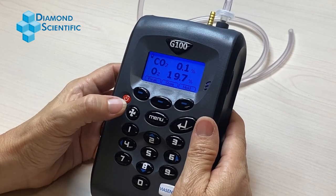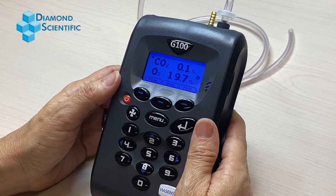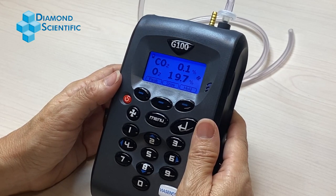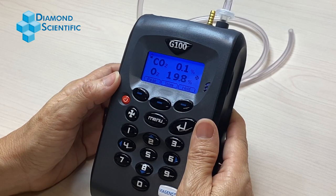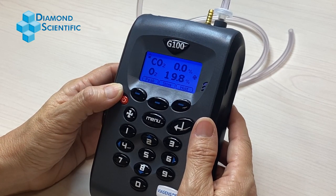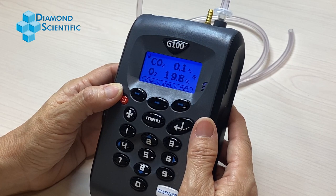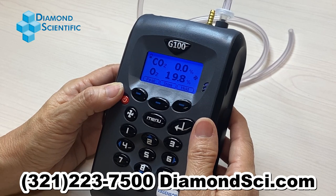Exit the menu and turn your fan on. If it still fails, repeat these steps for fine tuning. If you reach positive 16 and the unit still messages a flow failure, the unit should be submitted for factory servicing. If your instrument needs calibration or servicing, contact Diamond Scientific at 321-223-7500 or reach us through our website at diamondci.com. Thank you.